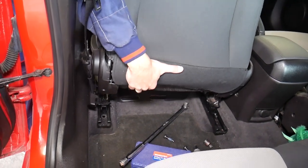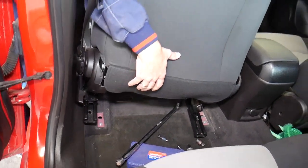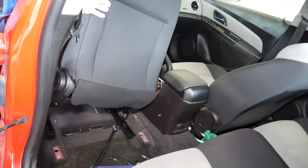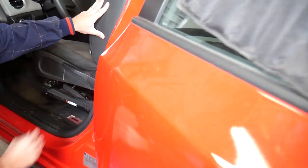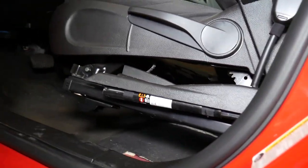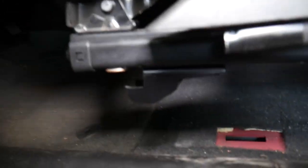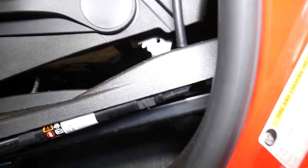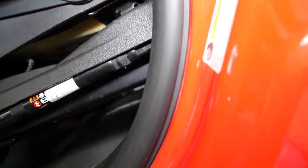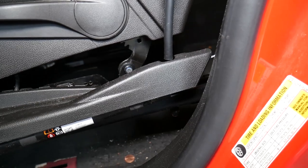I'm going to grab the seat gently — we still have the wires underneath — lift up the rear end, pull like that, and lift up the front. We're going to disconnect the seat from the floor. You can see these hooks right there, that's where it goes into the floor. But before we continue, we have to disconnect the seat belt pretensioner right here, otherwise we won't be able to remove the seat.